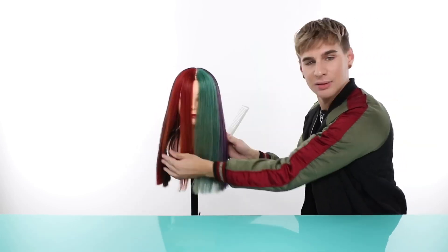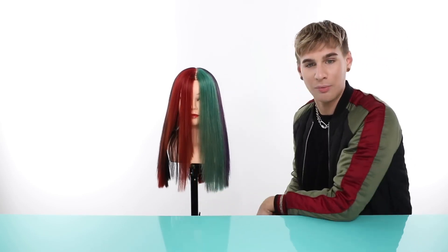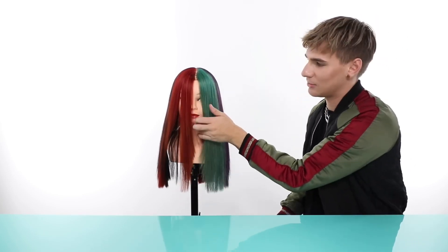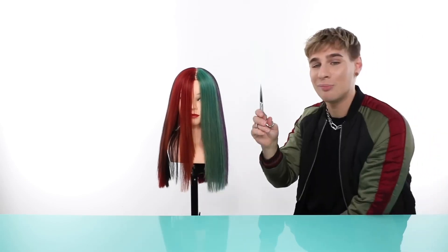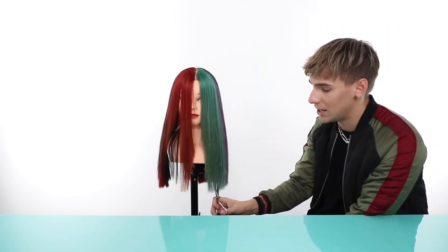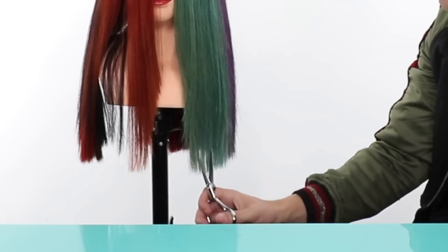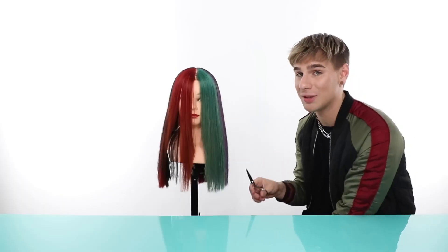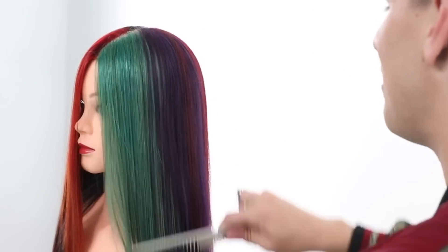And now we have some face framing going on — that will be more evident when you have a nice blowout, but you can see cute little face framing. Now if your ends are still feeling a bit thick, you can point cut straight up. Take the hair, lay it in place and point cut directly up to just get rid of a little bit of that weight. Be very careful with this or else you'll have little holes everywhere. I like the way her hair is — I think it looks amazing. She looks so beautiful.